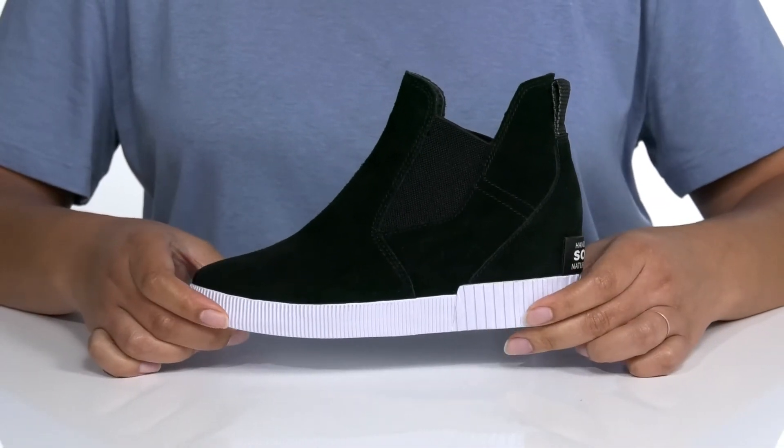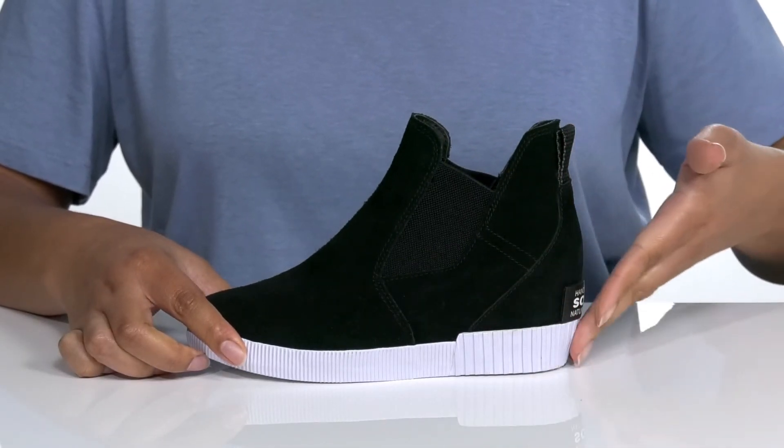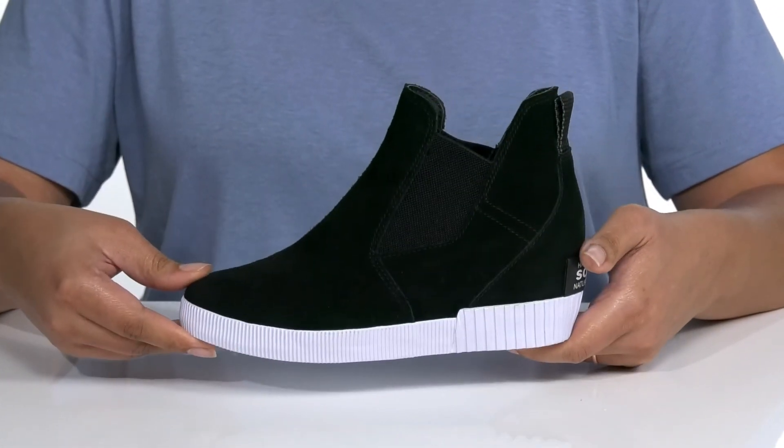The midsole has a very contrasting look that'll stand out, with a sturdy build and a hidden wedge so you get about a 2-inch boost in height. It's all on top of a durable synthetic outsole that is grippy for traction.